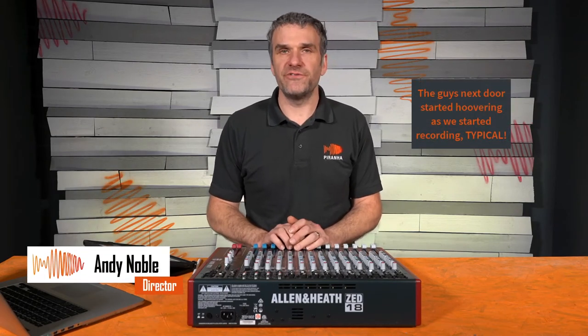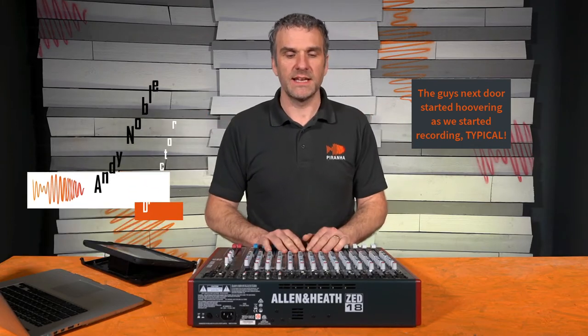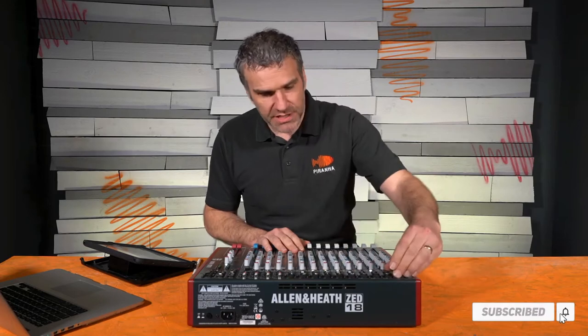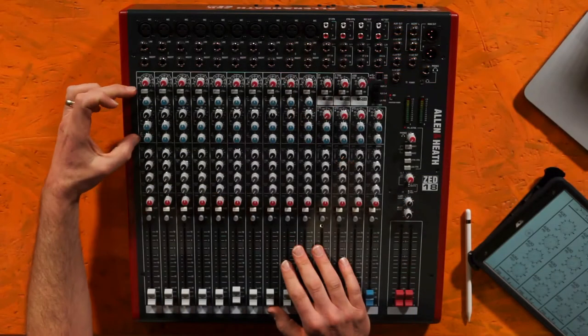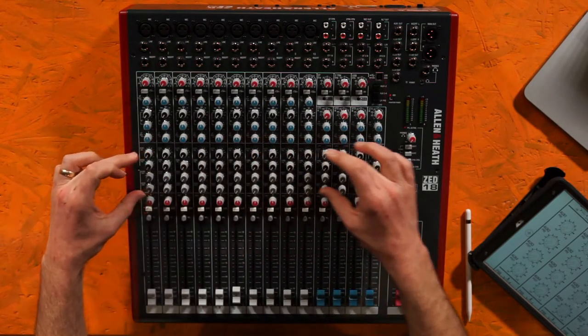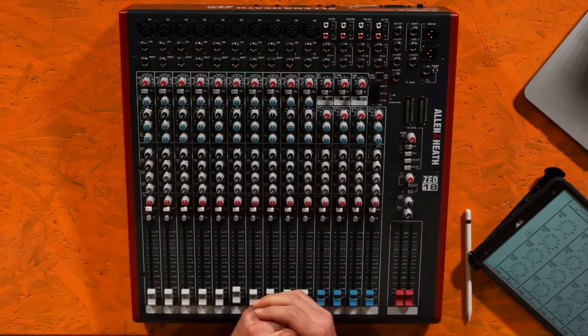Hello there. This is video five in our series of going through how a sound desk works. We've already talked about the input connections, the gain and how to set that up, tone control and equalization, auxiliary sends, when to use them, how they work, and the two different types.